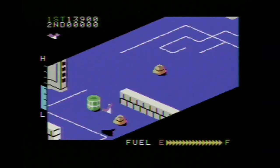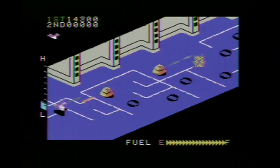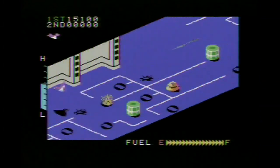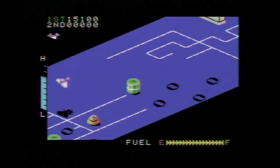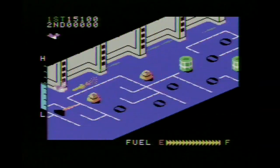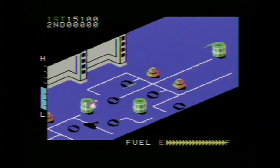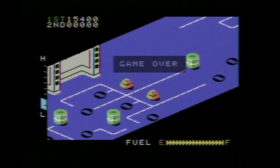And there you have it — that's Zaxxon. It's not the greatest arcade game but there are a lot of fond memories of it. Playing it in the arcade in 1982 was quite a thrill; it had this great joystick that emulated an airplane yoke and it was a lot of fun to play. Kind of didn't age so well though — kind of looks crappy. I'm Dami from Classic Games Revisited. Until next time.